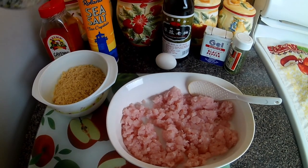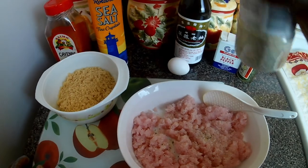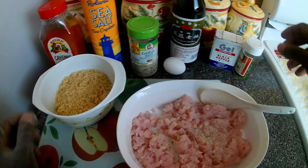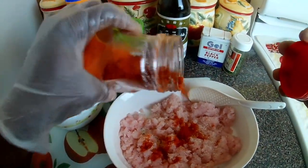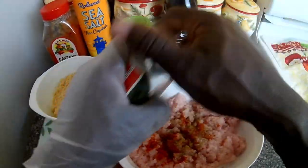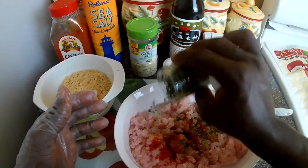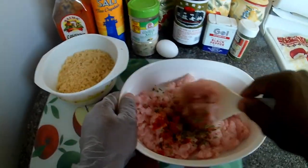So what I'm going to do now is just add a teaspoon of garlic powder — and this garlic powder has salt in it, so I won't need to add any salt. And a little spice: my cayenne pepper, just a teaspoon of it. A little black pepper, half a teaspoon, not much. Some parsley flakes. And just mix that in together.